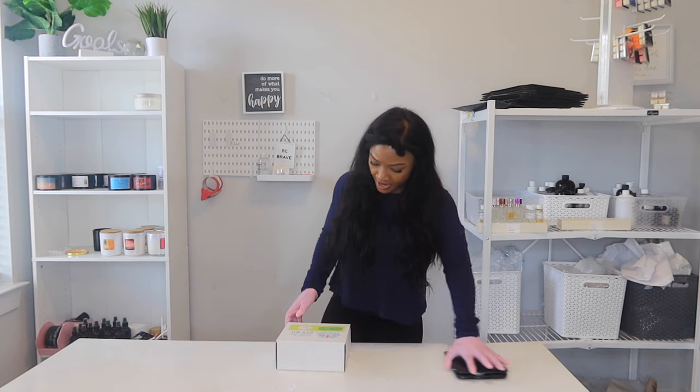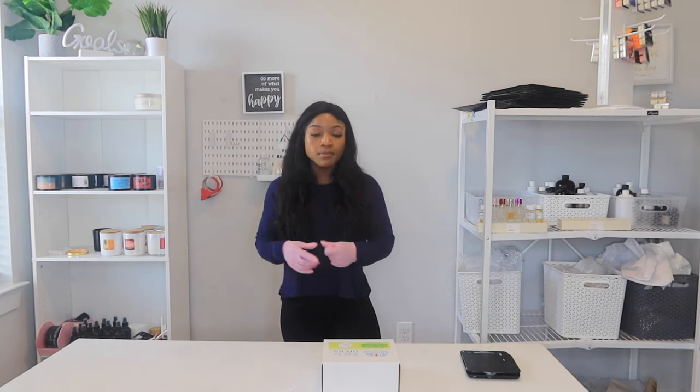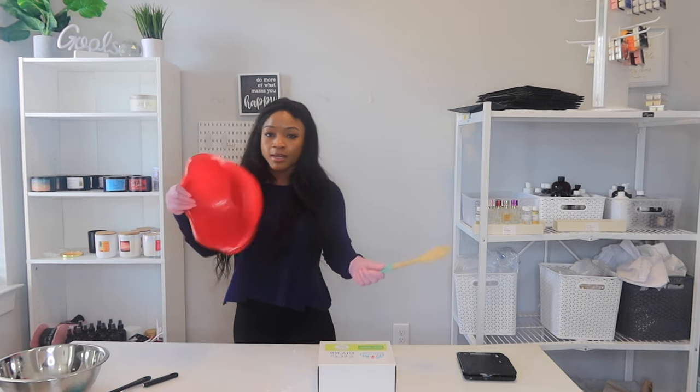I'm super excited to jump in — comment down below how you think my bath teas come out, give this video a thumbs up, and subscribe if you haven't already. This is science, y'all! The only supplies you need from home are a mixing bowl and a spoon — I grabbed those.